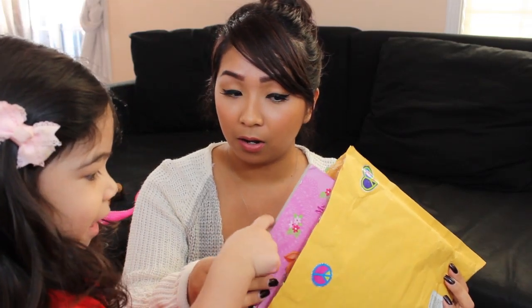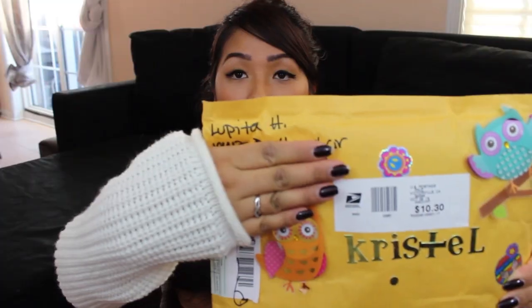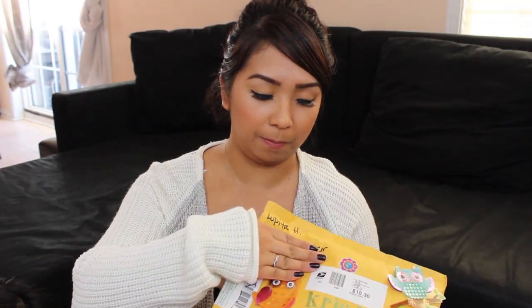Hey guys, welcome back to my channel. So today I'm back for another Fairmail unboxing video and I'm going to be sharing two swaps with you guys. Jaylene's going to be helping me out. This one is from Lupita and this huge one is from Yasmin. Let's begin with Lupita's package.